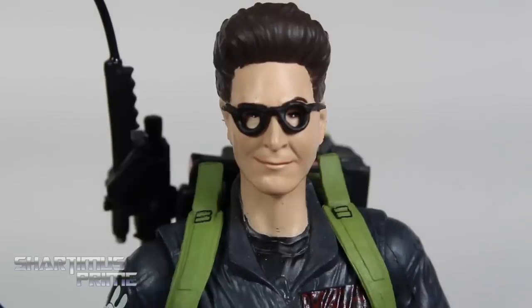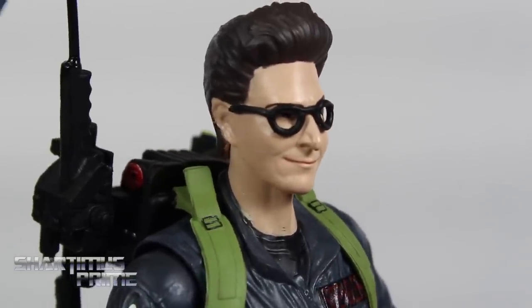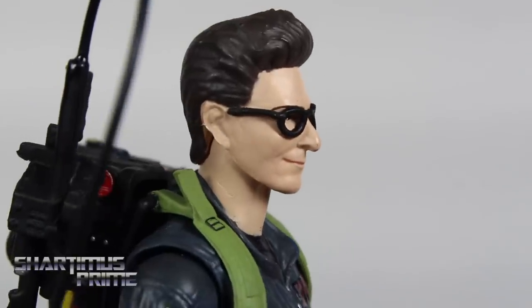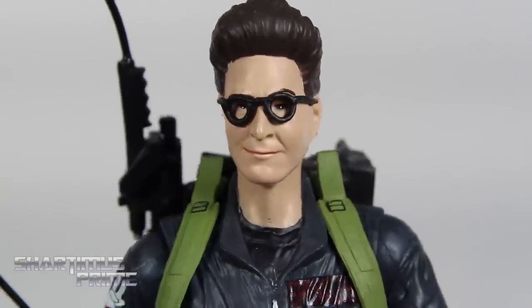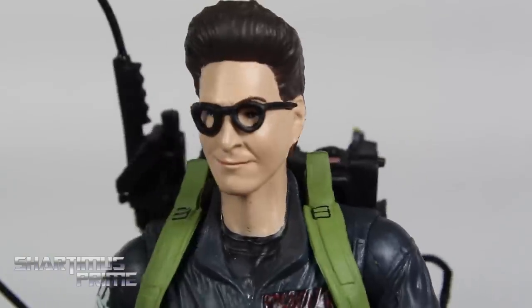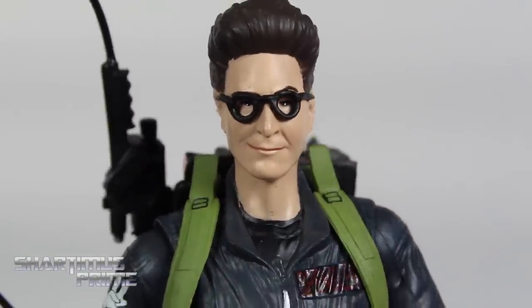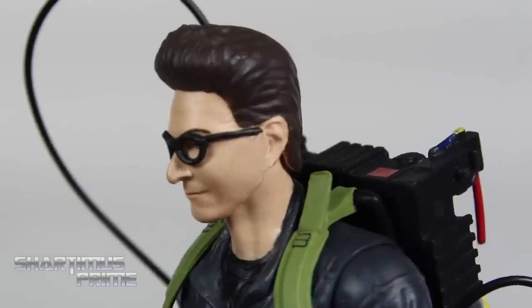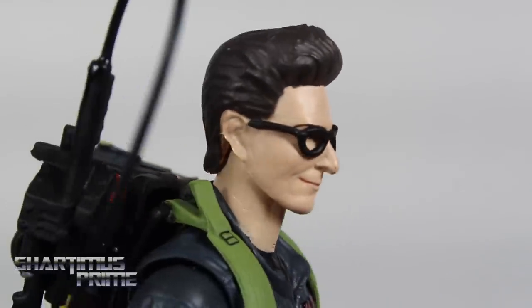Here's looking at the Egon head sculpt, and I think Diamond Select Toys did a fantastic job with this. It captured all those aquiline features. I love that smirk — it looks really good. I like the glasses right over here; they're not removable. I like the beady eyes and the hair looks really good too — beautiful looking pomp. Really good looking Egon. There's the back of the head.